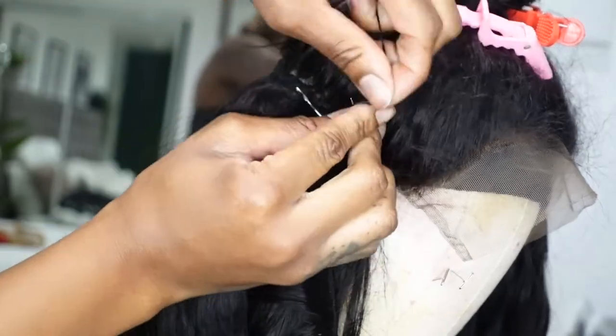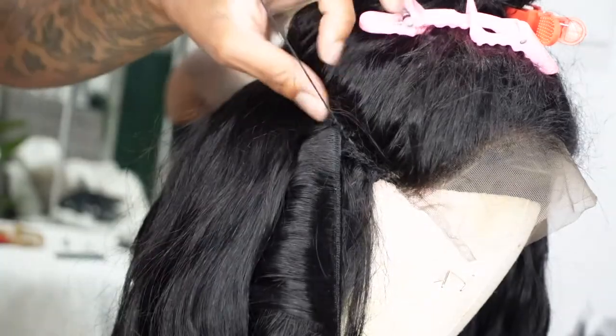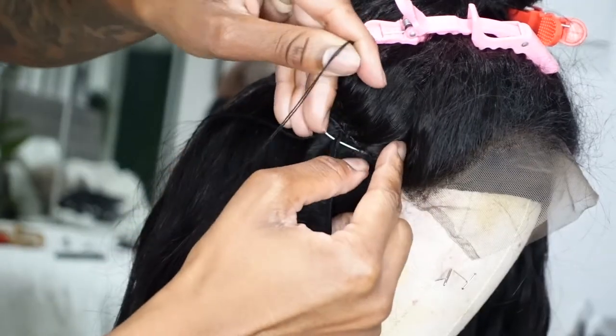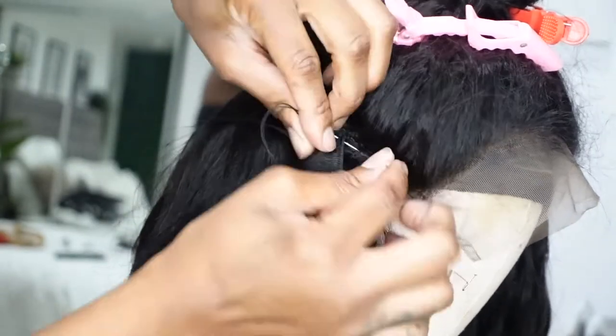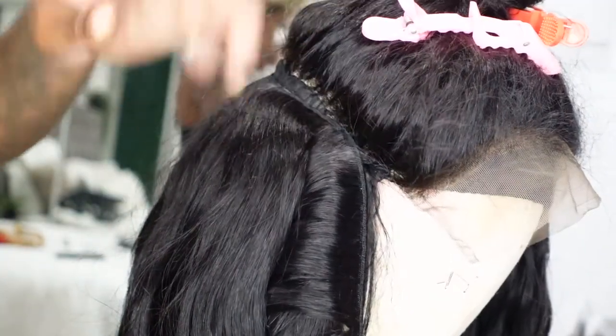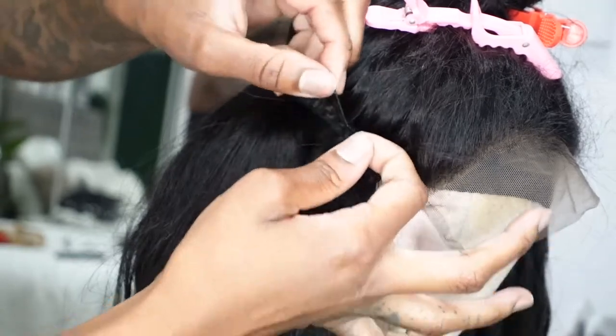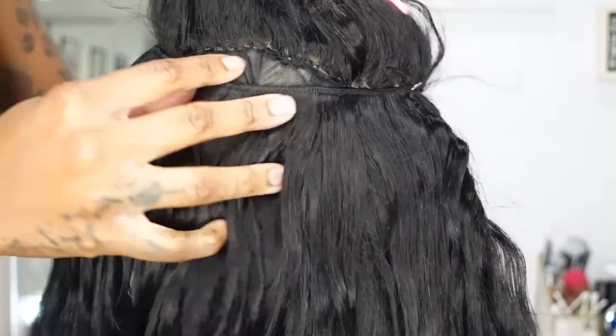This part can be a little bit tricky, but basically what I'm doing is taking the needle and thread through the end of the closure — just taking it through that corner of the closure and securing it with a knot. That way it'll be nice and secure and that closure is not moving or going anywhere.